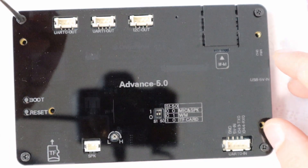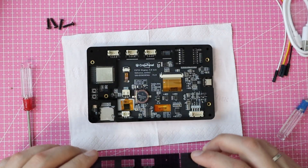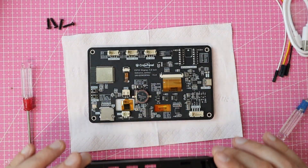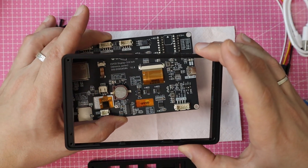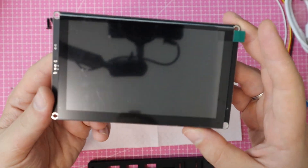Let's begin by removing the case. It's super easy — just unscrew the four screws in the corners. Once that's done, you can lift off the acrylic parts, and you're left holding a serious board with one side almost completely taken up by the display.